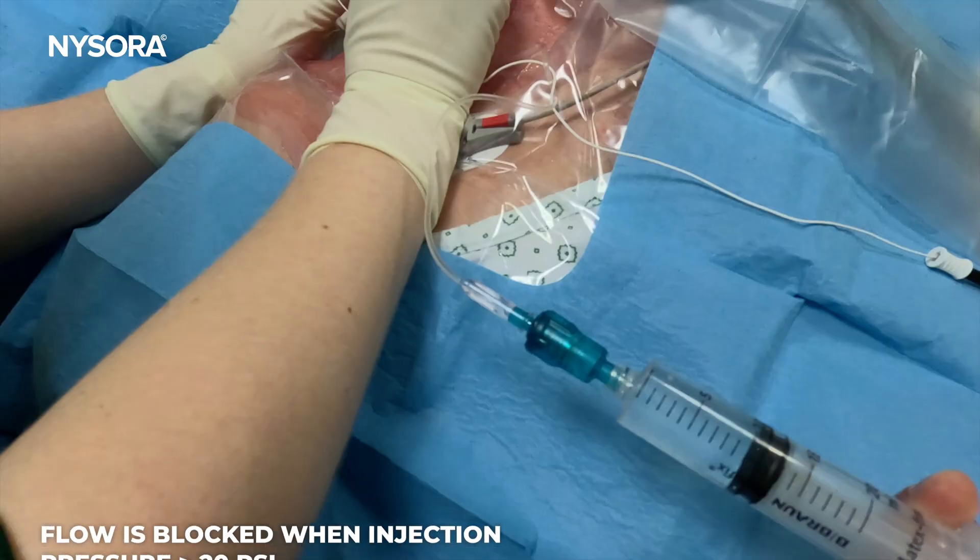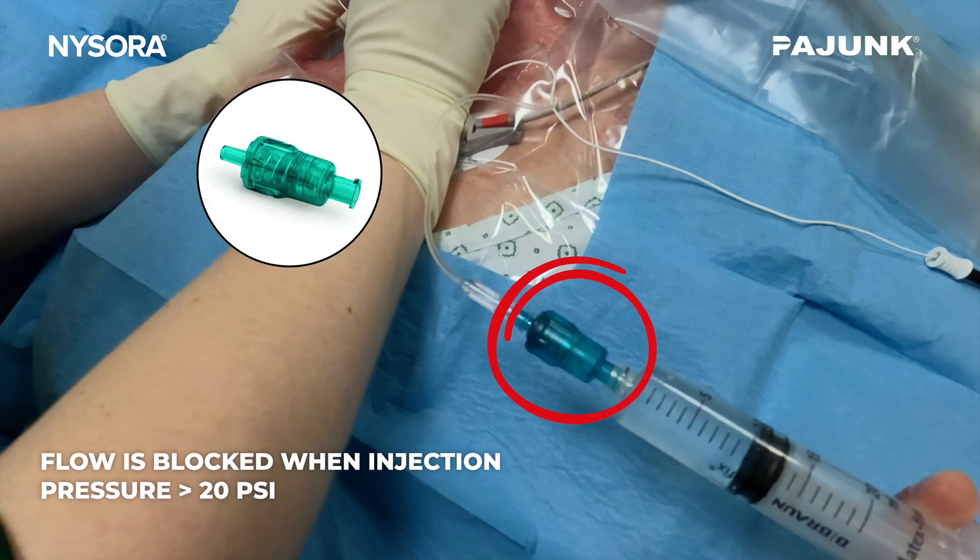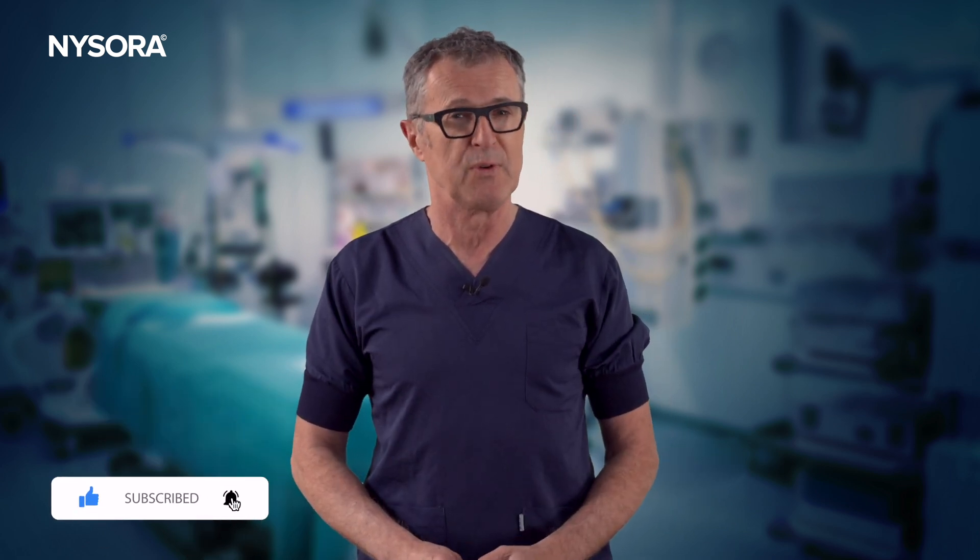That concludes our introduction to injection pressure monitoring and a demonstration featuring the nerve guard, a device that automatically stops the flow when the pressure exceeds 20 psi. Thanks for watching. Remember to leave your comments below and subscribe to get notifications for new videos.